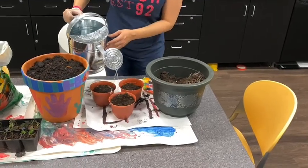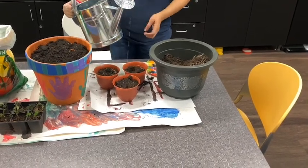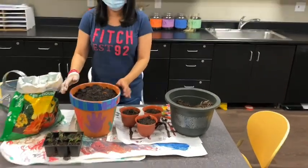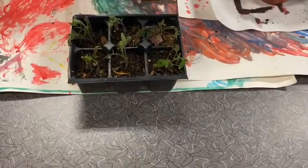Oops, sorry, too much water. And that's it — in a few months it should be like this. The tomatoes are grown in about two to three weeks.